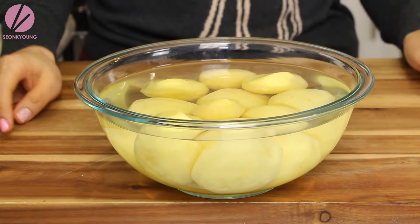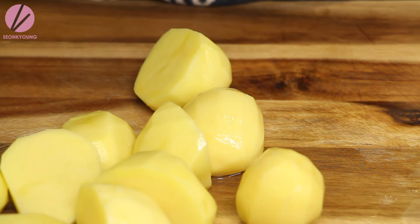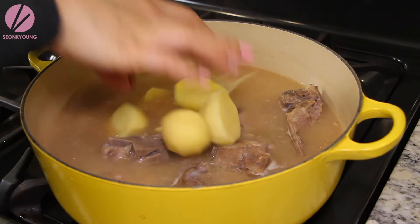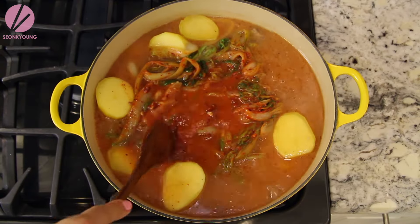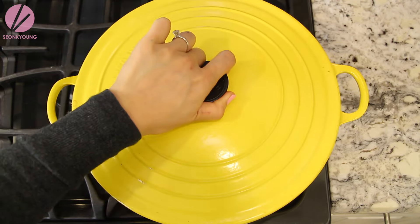Now prepare your potatoes. I prepared two pounds of Yukon Gold potatoes — I highly recommend using Yukon Gold for this recipe because it is the closest to Korean potatoes in terms of texture, color, and size. Cut large potatoes into halves; small potatoes can be kept whole. Put them in water so they won't turn brown. After the soup has been simmering for one and a half hours, remove the flavor package, then add the potatoes, marinated cabbage, and the rest of the sauce. Cook another 20 to 30 minutes, or until the potatoes are fully cooked.